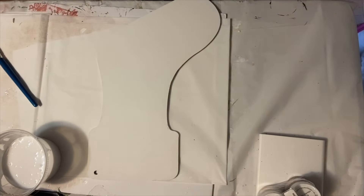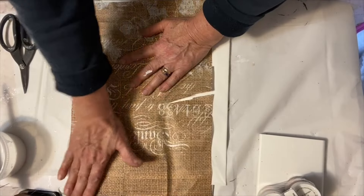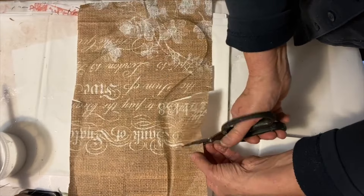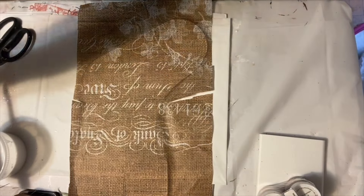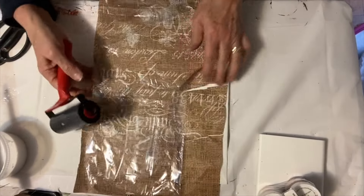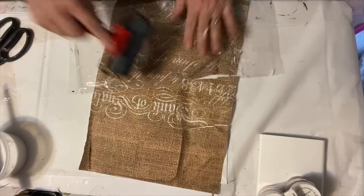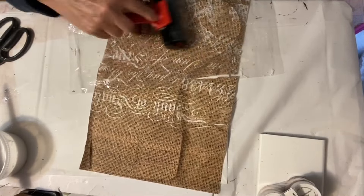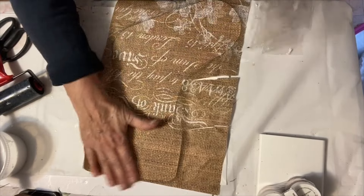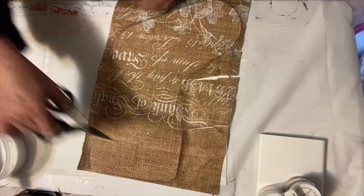The second stocking is done exactly the same — decoupage it, smooth it out, give it some release cuts, smooth out the wrinkles, and give the second stocking a top coat. And we've got our second stocking and our first stocking at the same place.